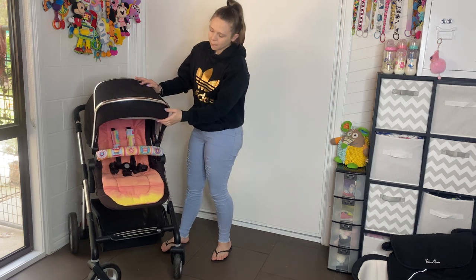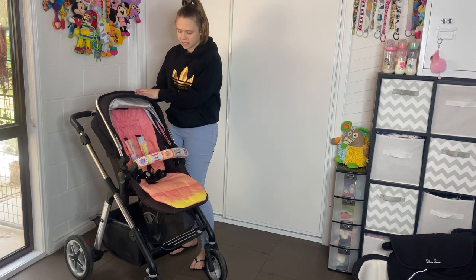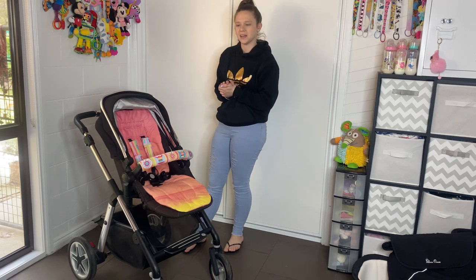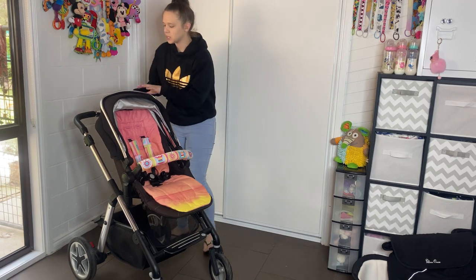So this is the Pioneer. I do have some great things to say about it, but I do have a few negative things. Like always, everything has a positive and negative to it. We'll just start at the top.